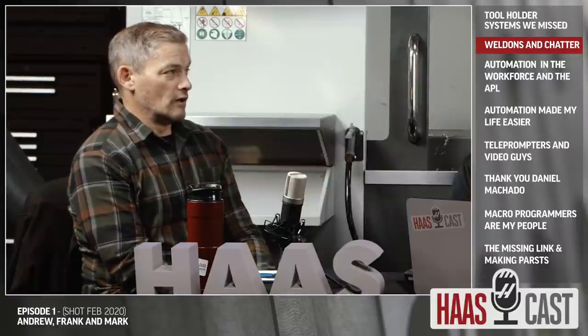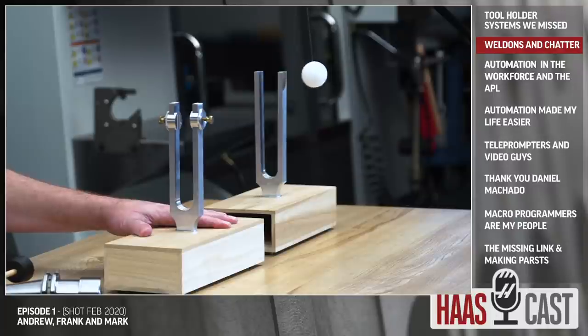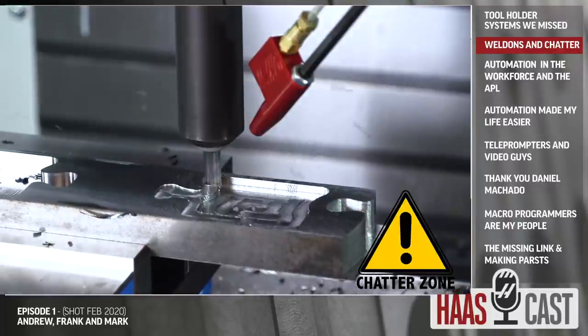On aluminum, a little bit of a worn end mill is sometimes okay because it actually stops chatter — if it's too sharp it bounces a little bit. We used to score the edge of end mills to wear them out so they weren't bouncy and chattery. We don't do that anymore; the grinds on end mills are much better now. On other metals, loads go up so high that bad things happen quickly. We should mention there's a great chatter video from a couple years ago — we'll put a link to that.